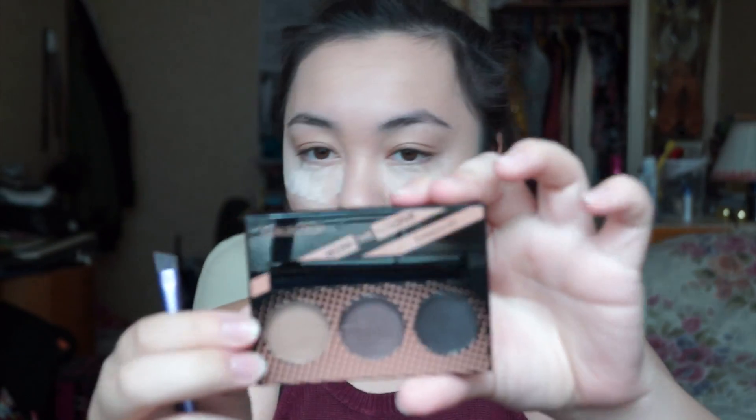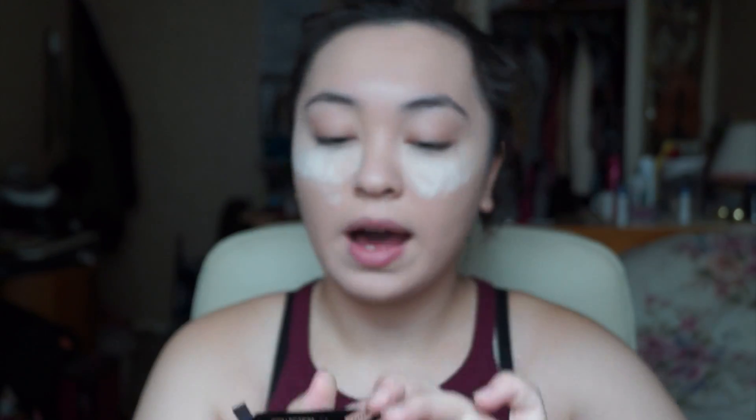While that sets, I'll be using Collections' What The Colour Eyebrow Kit. I'll be taking the darkest colour with a brow brush by Real Techniques.